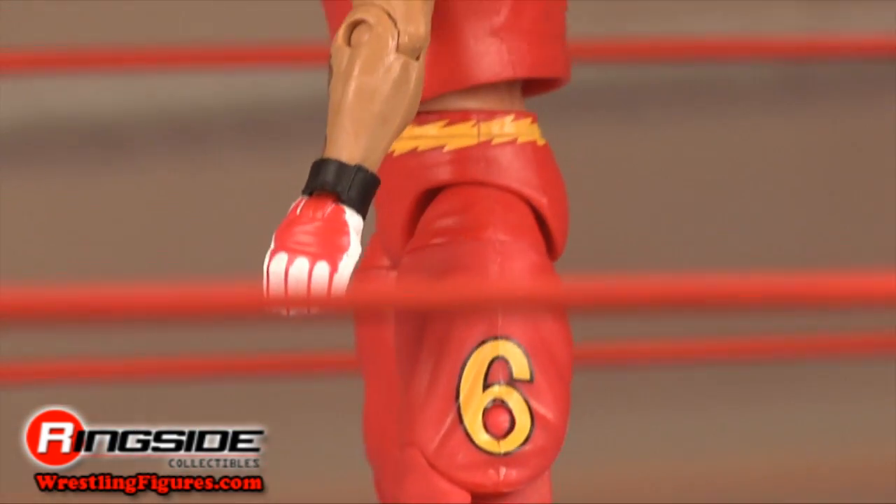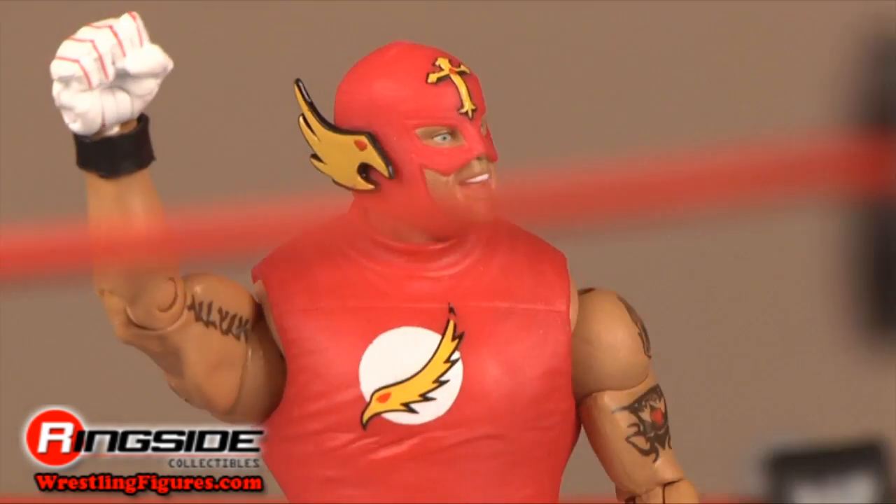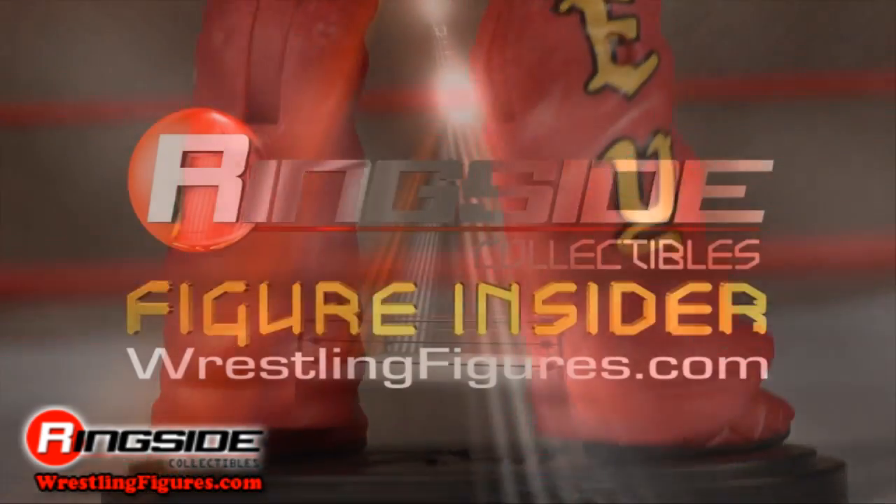Celebrate one of Rey's most memorable WrestleMania looks with this one-of-a-kind figure. Check out Ringside Collectibles at WrestlingFigures.com for the largest selection of wrestling figures on the internet.